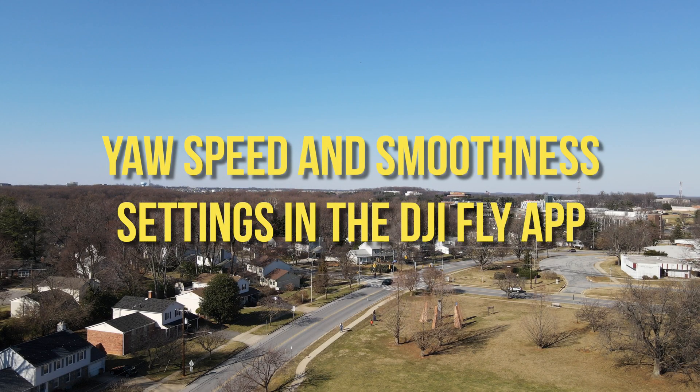Here's some footage that shows different yaw speed and yaw smoothness settings in the DJI Fly app. This was taken with the DJI Mavic Air 2, but any DJI drone should perform similarly. This footage was all taken with the normal setting. You can set yaw speed and smoothness separately for the cine and speed modes in the DJI Fly app.